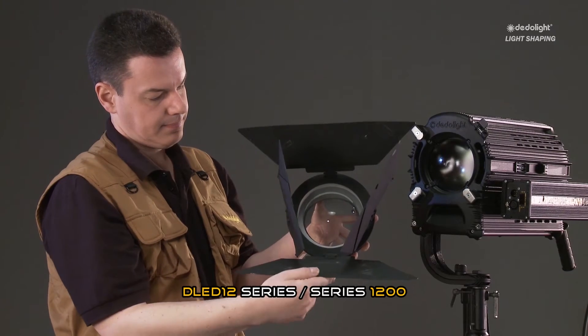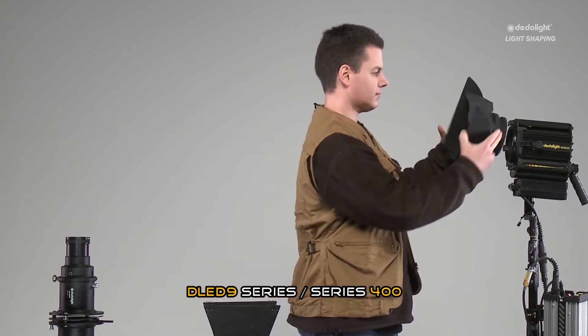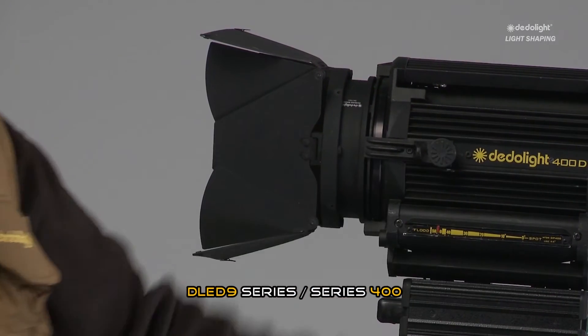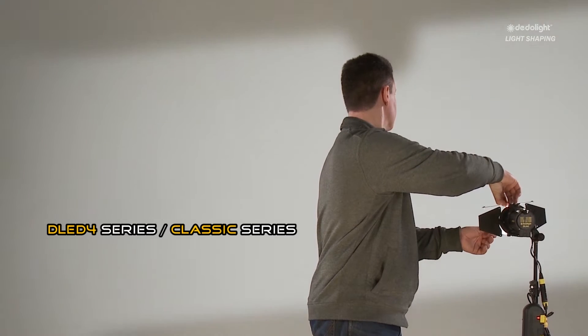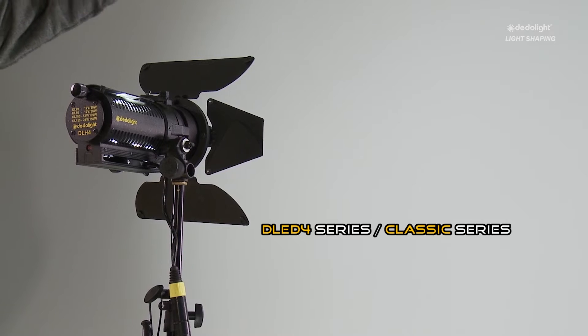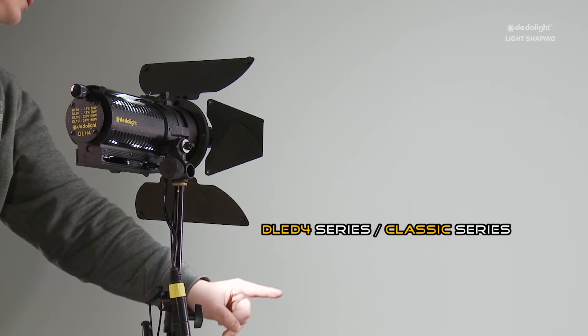We have non-spherical wide-angle attachments for practically all of our lights, widening the angle of exit up to 90 degrees, still offering perfectly smooth and even light distribution edge to edge and equally perfect color distribution edge to edge, while still allowing you to focus the light, change the exit angle, and change the size of the lit area.